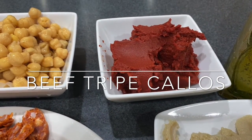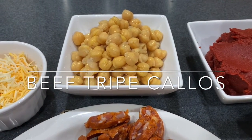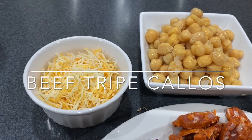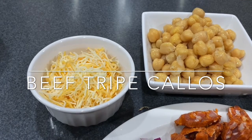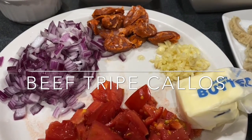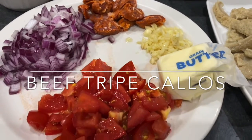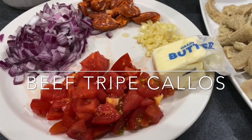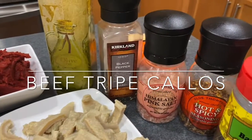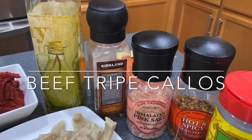We also need 340 grams of tomato paste, one can of garbanzo beans. To make it more creamy, I add cheese — usually cheddar, but today I will use a mix of Monterey and cheddar since that's what I have in my fridge. We also need chorizo de bilbao, minced garlic, onions, butter, and tomatoes.